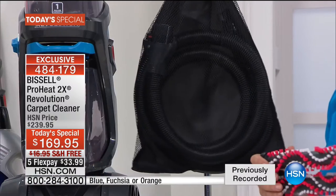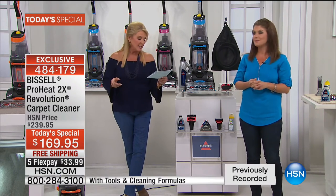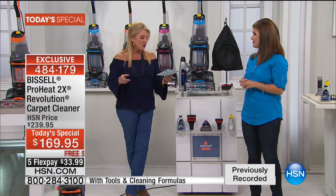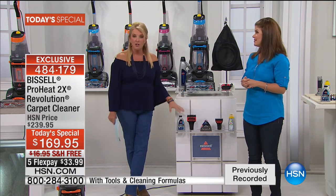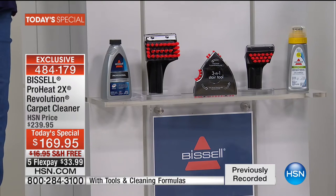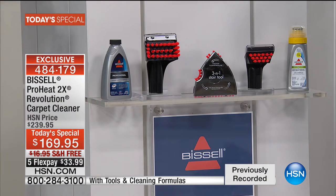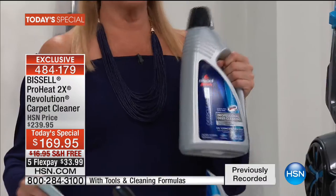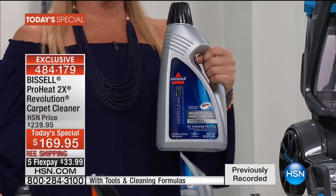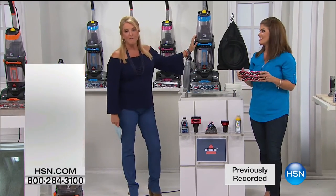Obviously super easy to put together — I did it in five minutes, just a couple of clicks and you're done. On top of that, you get all the tools as part of our exclusive bundle: three tools, two of which equal $70 by themselves — the three-inch tough stain tool, the pet stain tool, and the three-in-one that everybody loves. You also get the mesh bag and the huge hose. And we're giving you two formulas — part of our exclusive bundle.